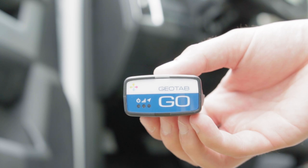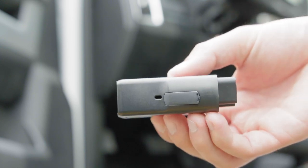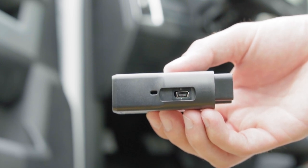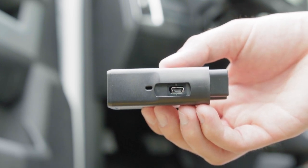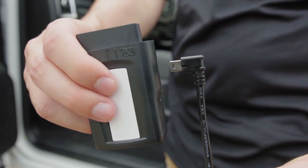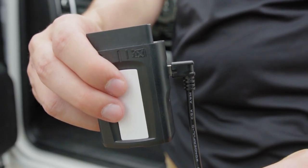Start with the Geotab Go device unplugged from the vehicle. Remove the IOX expansion port cover on your Go device. Plug in the 90-degree USB connector of the IOX Go device. Note: the USB connector can only be inserted in one orientation as shown here.